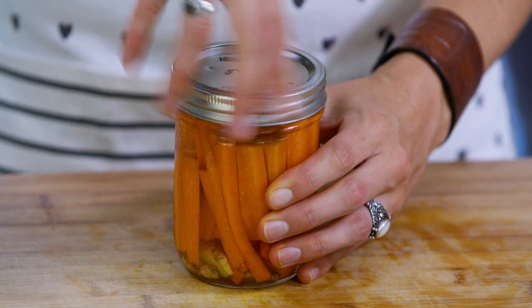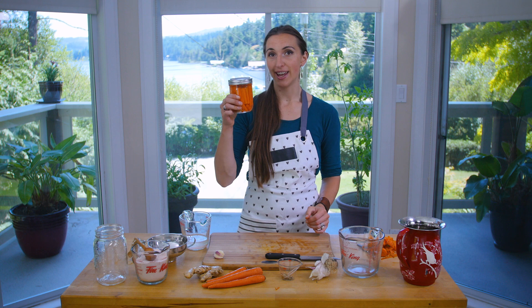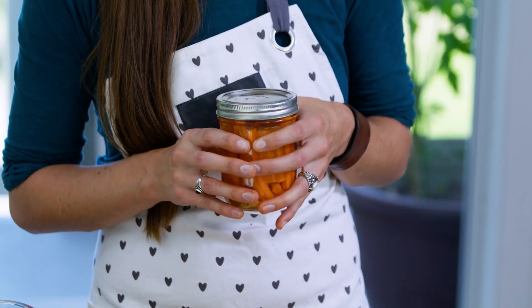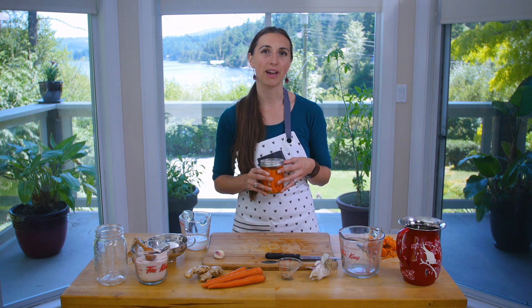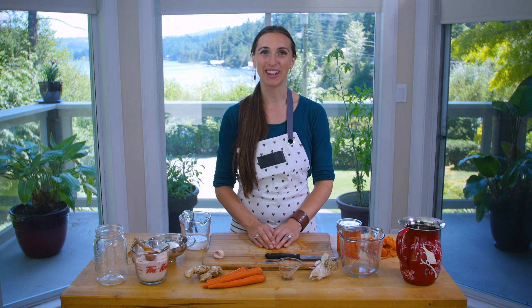Pour the brine over top until it's fully covering the carrots, because anything above the brine may not ferment and may mold. Then pop your lid on, seal it up nice and tight, and leave it on the counter for a few days. You can open it and taste it after three or four days to see if it's to your liking — they usually won't take more than a week. Then pop them in the fridge and try to eat them within a few months, though pickles can last half a year to a year and still be perfectly fine. That's fermented pickles — thanks everybody, have a great day!